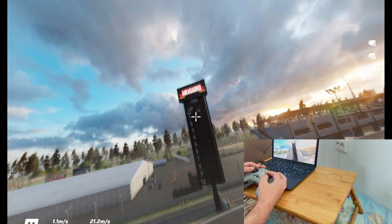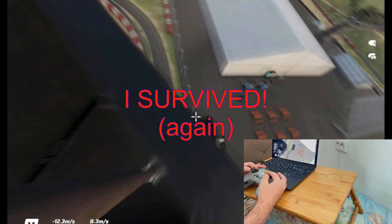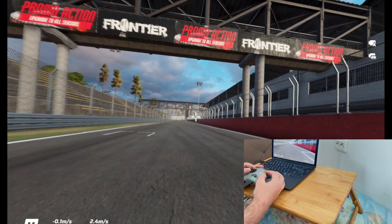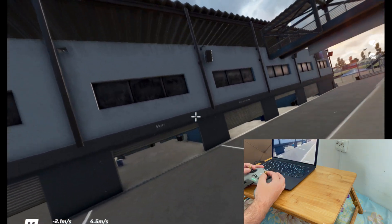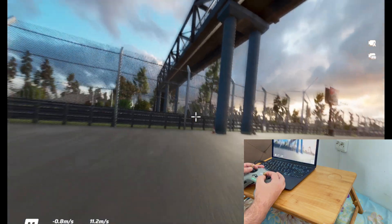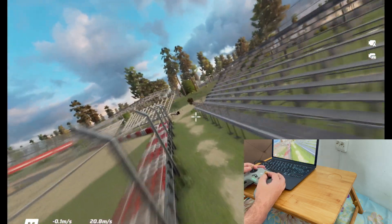I will do another video with some other simulators in the future to cover everything about training on FPV from a MacBook computer, specifically from a MacBook Air M2 with no active cooling. Thank you very much for watching and if you like this video, please give us a thumbs up because it helps us with the algorithm, and I hope to see you next time.